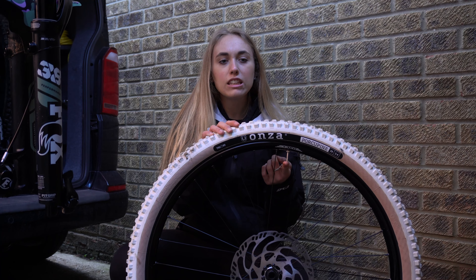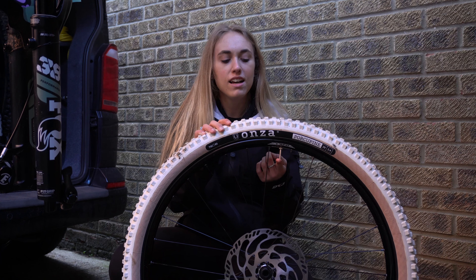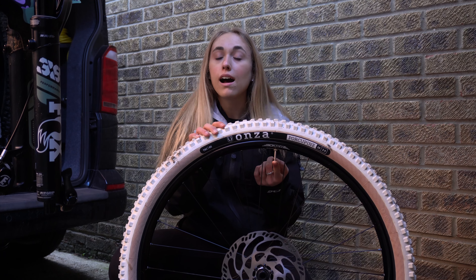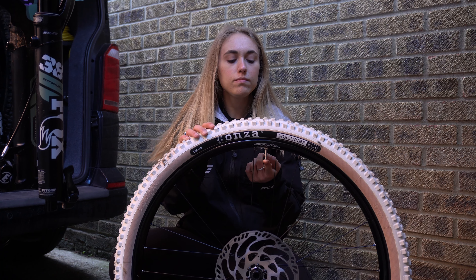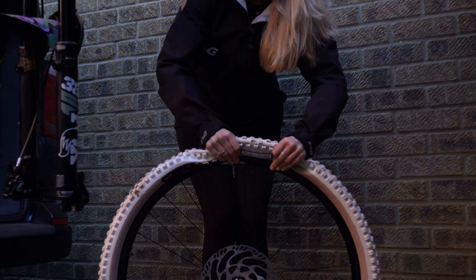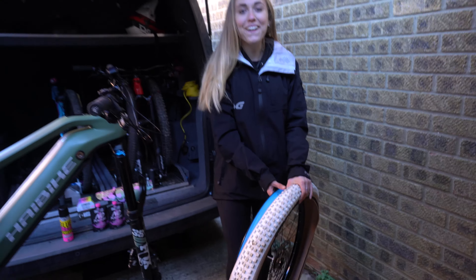It's now time to crack on and actually do the tubeless conversion. First things first, I'm going to take the wheel out of my bike. This isn't going to be like a full tutorial because I'm probably the worst person to teach you how to do tubeless, but this is literally how I do it. I've done it a few times — I converted my other e-bike and my non-e-bike to tubeless as well.